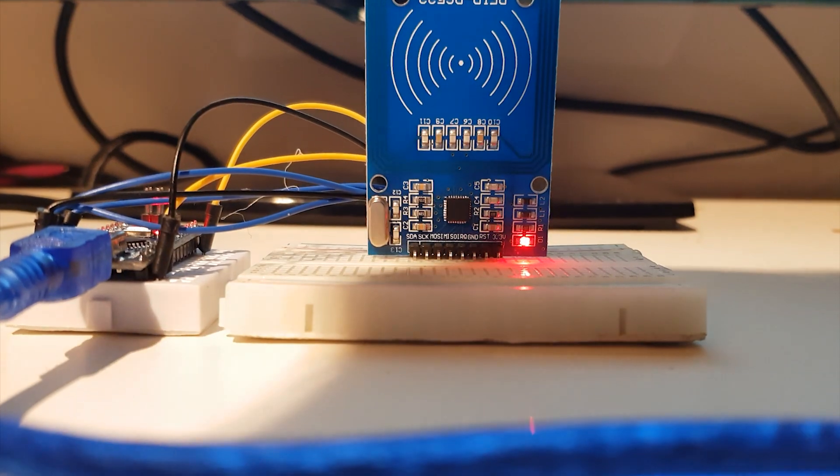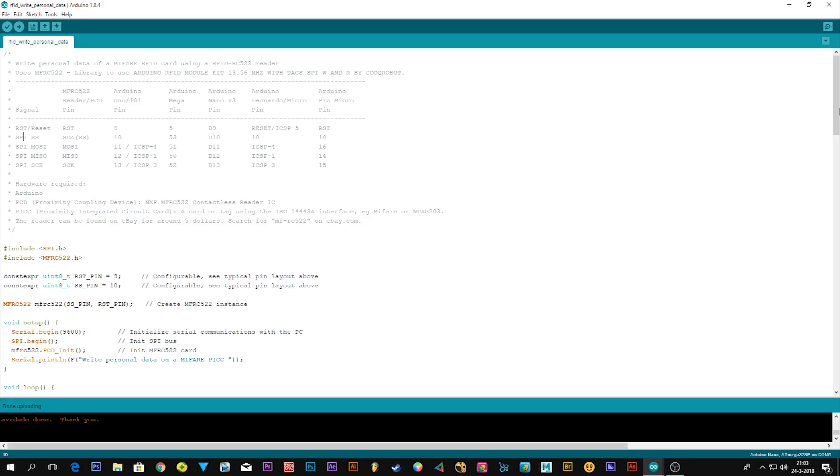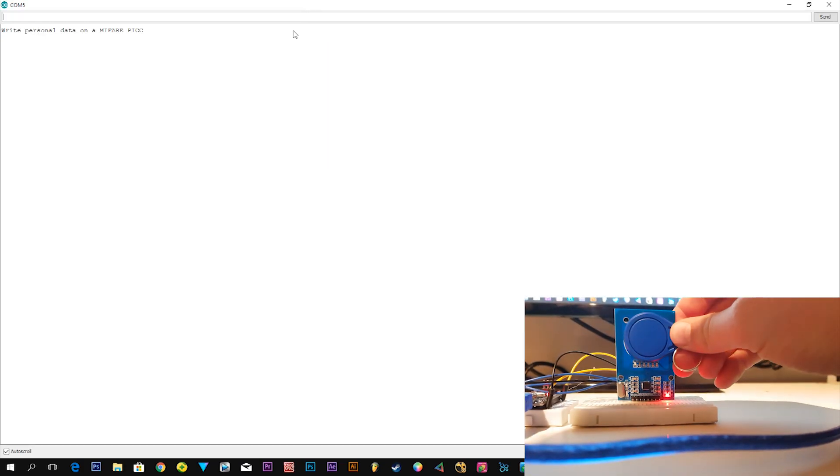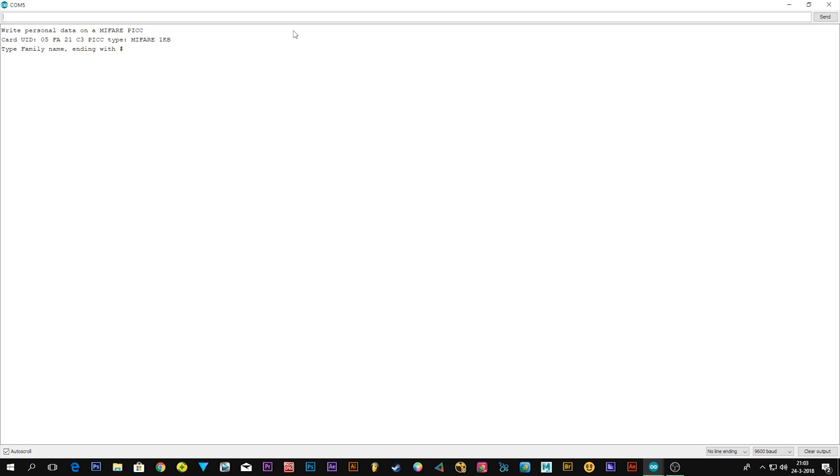Now that everything is connected and the code is uploaded, open up your Serial Monitor. Scan your tag and hold it there. It will ask for a family name ending with a hashtag — type your name, in my case Meyer, then add a hashtag and hit Enter. Then it asks for your first name — fill in anything you want — add a hashtag and hit Enter. It shows success, and you can pull the tag away. That's everything for the write code.